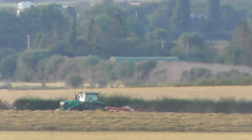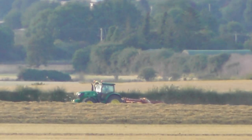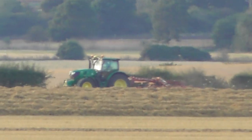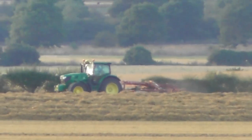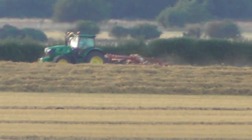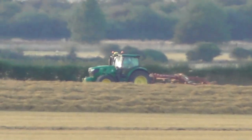Another tractor working, possibly the same field at the other end of it. That's 90x zoom. Presumably that's a John Deere tractor, green and yellow like that. So that's working up that end of the field.